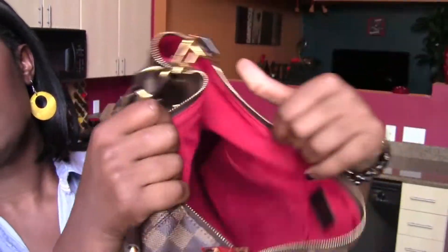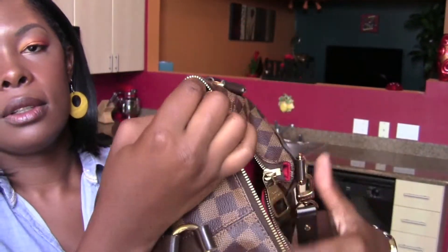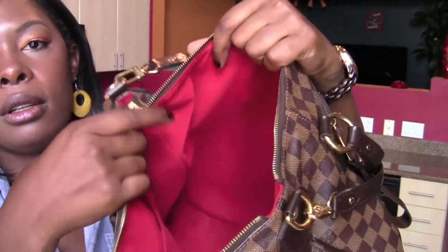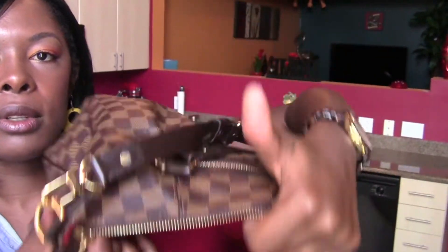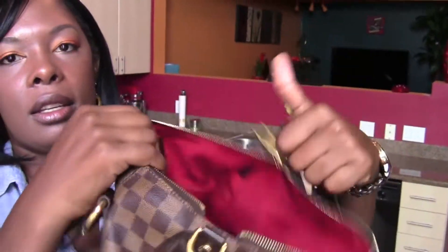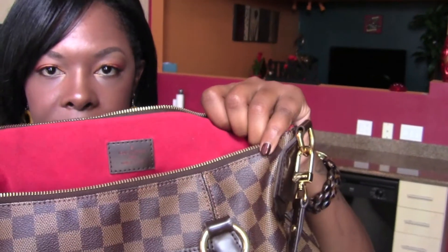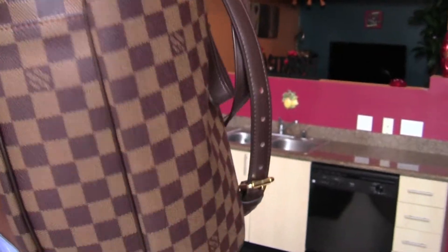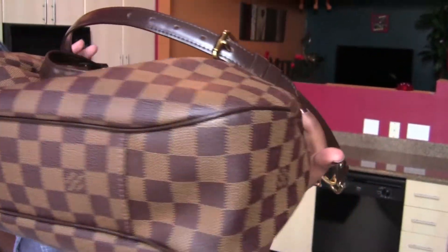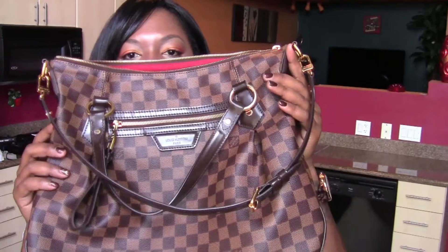The inside has an Alcantara lining and there's a D-ring right there. There are two pockets. You have your date code right here, pointing towards the back of the bag — so pointing towards the opposite part of the bag. Here's your stamp, which is in the back of the bag, so not the front but the back. Let me give you a quick tour.